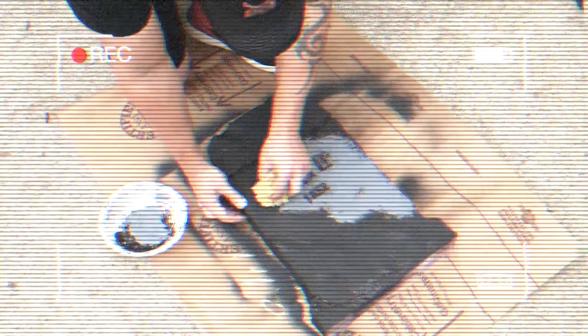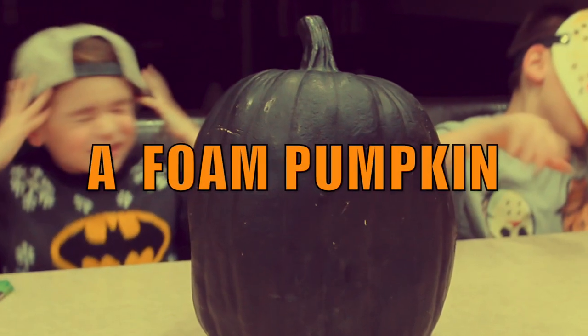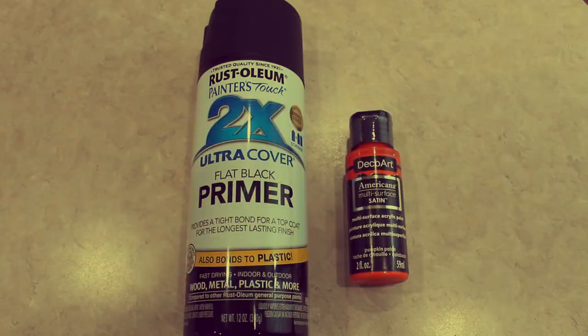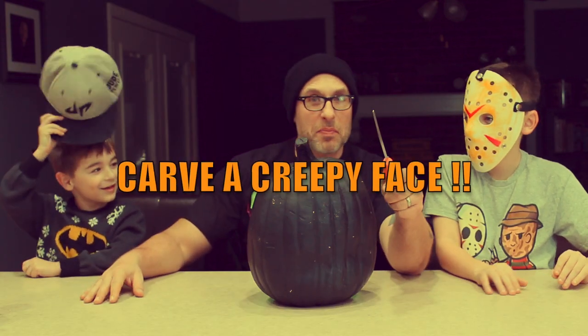You guys want me to force you to be in this video to make this creepy? Step one: Karma Creepy Face.